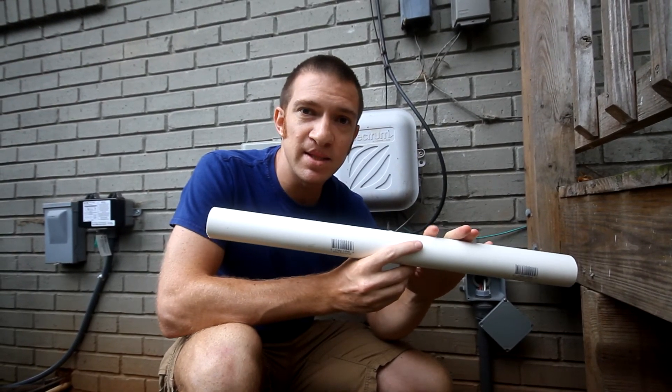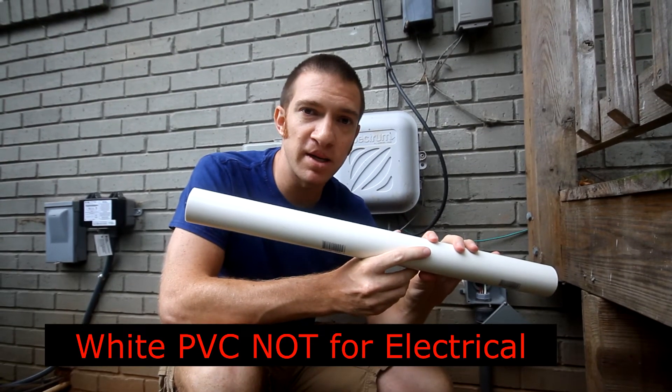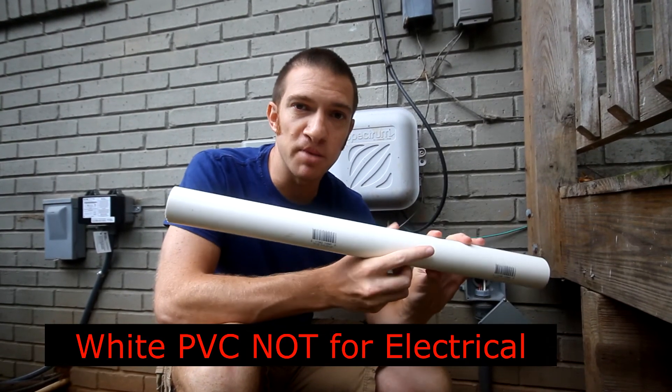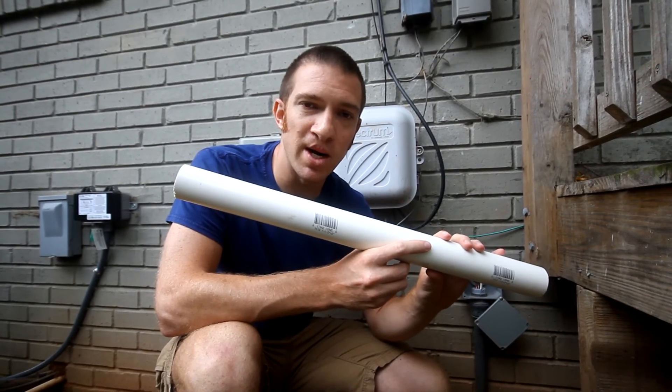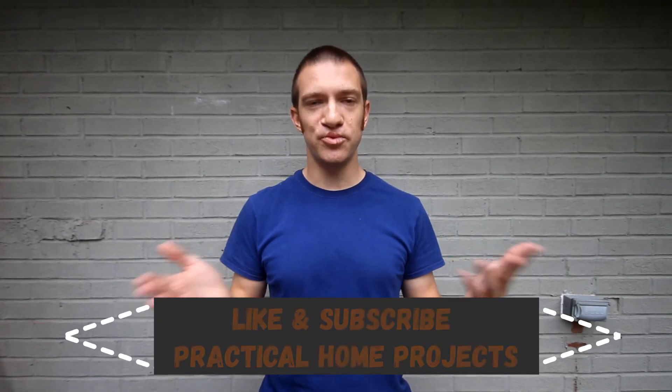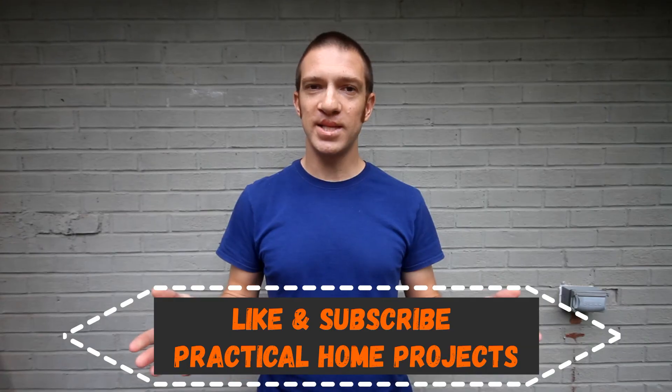You might find a similar-looking pipe at your hardware store — it's also PVC — but do not use that for electrical projects. That's a plumbing pipe, and it'll be very confusing and unprofessional when your local plumber finds electrical wires inside. I hope running through these scenarios helped outline the differences between conduit and cable. If you have any questions or want to share your experiences, put them in the comments below, and like and subscribe if you want to see more. Thanks, guys!